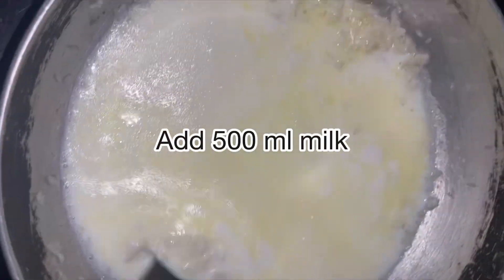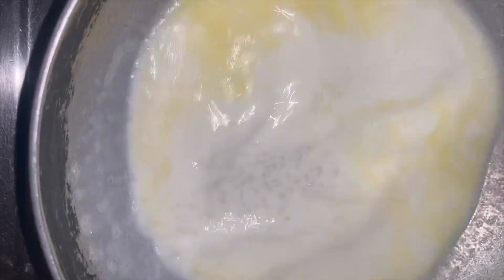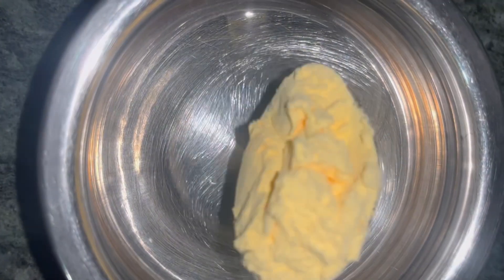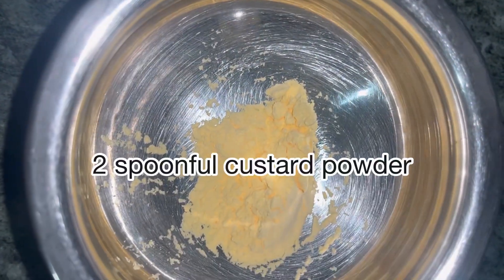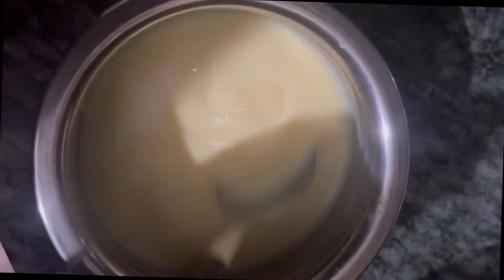After sautéing, I added 500 ml of milk — you can adjust the quantity according to the number of people you're making for. In another bowl, I added two big spoonfuls of custard powder and then added the same quantity of milk.